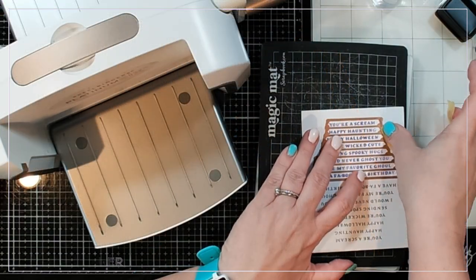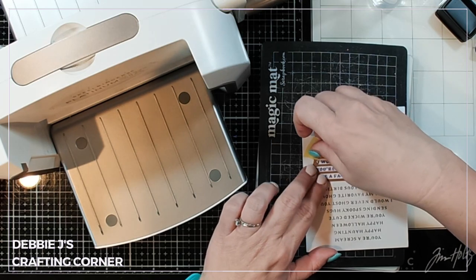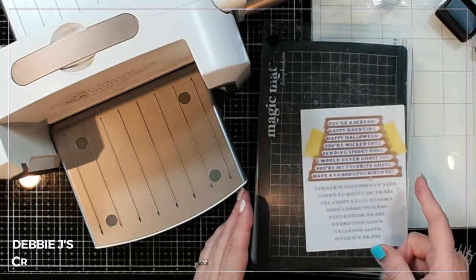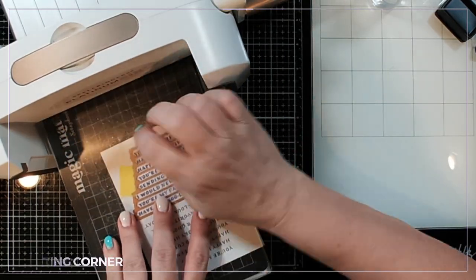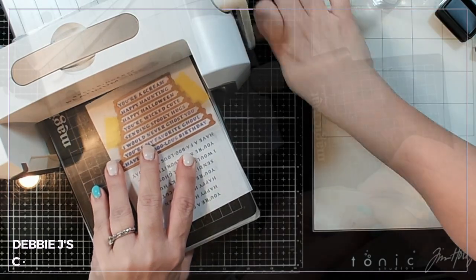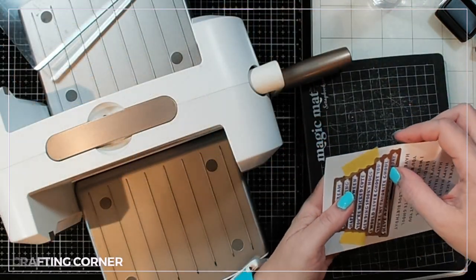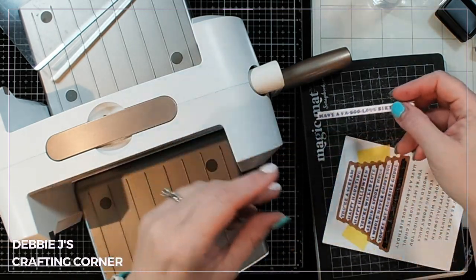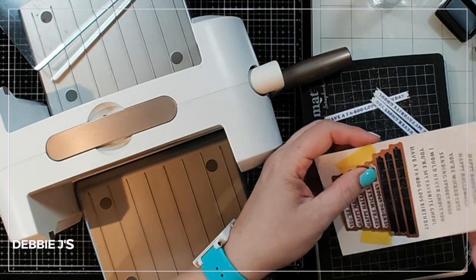For the sentiments on these cards, I'm using the Better Press plate that came in this icons set — it includes a die and a bunch of little sentiments. I stamped them down using the Better Press system twice, so now I have two of each. Some are in black and some are in a mixture of black and purple, which I think is going to be kind of cool. I'll go ahead and cut those out and have plenty for all of my cards.